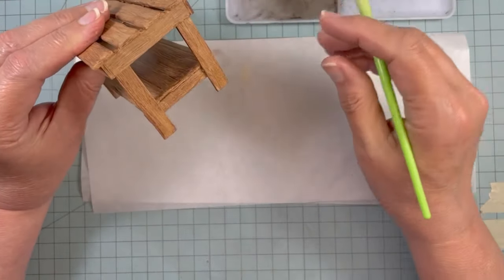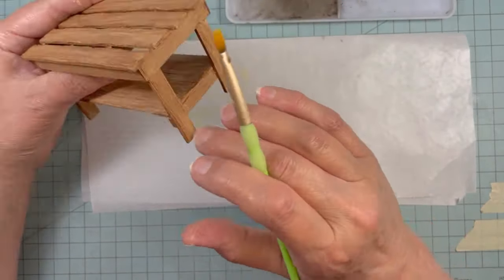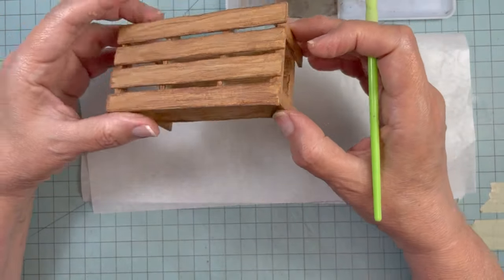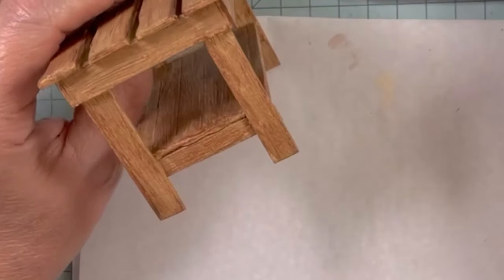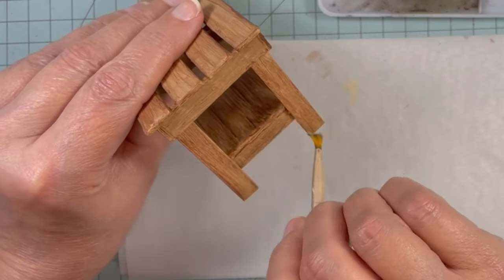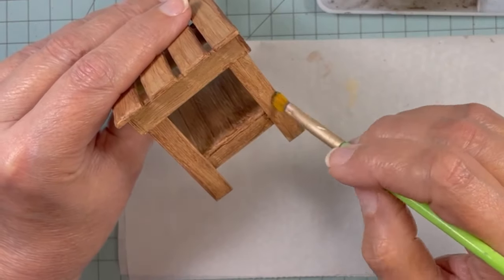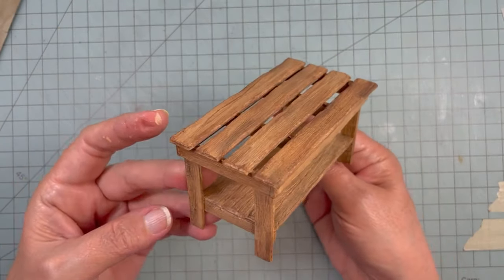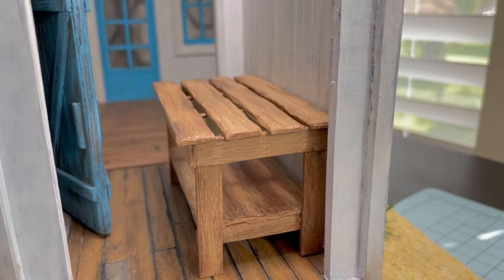I really like how this color turned out. I'm going to add a little bit of chalk pastel — brown and black mixed together — to give it a little bit of dirt here and there, but not much because I don't want it to get too dark. And here it is complete.